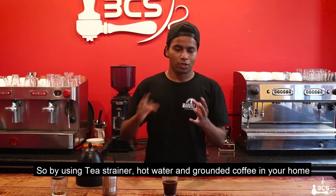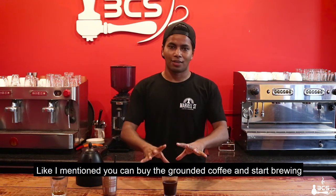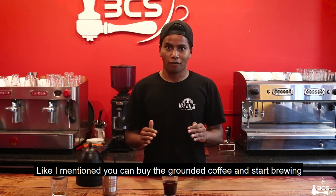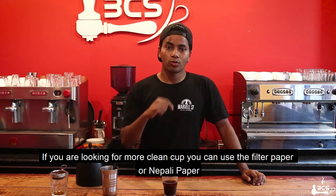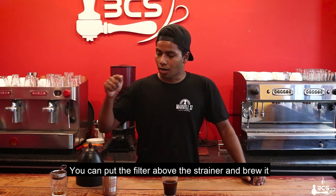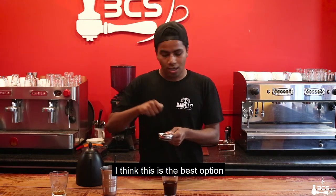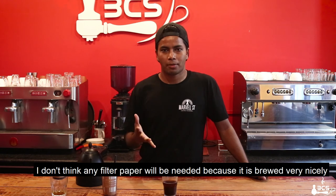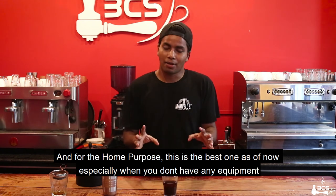So if you want to use coffee, you can use it all your daily days. Then you can buy the ground coffee, and then you can start filtering your coffee, or let's say, brewing your coffee. And what you want to say is that you can use a clean cup. What you can do is you can use the filter paper, or you can use the Nepali paper. Last time I saw it in my video. You can use the coffee filter. Or else, I think this is the best option. I don't think it's a filter paper because it's doing it very nicely. And if you want to use it, for me, this is the best one as of now.